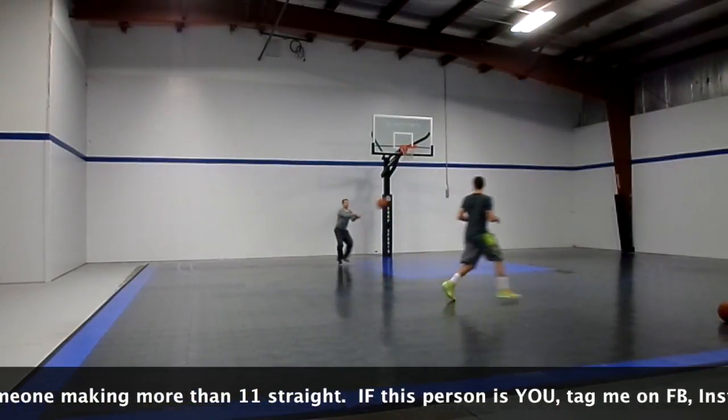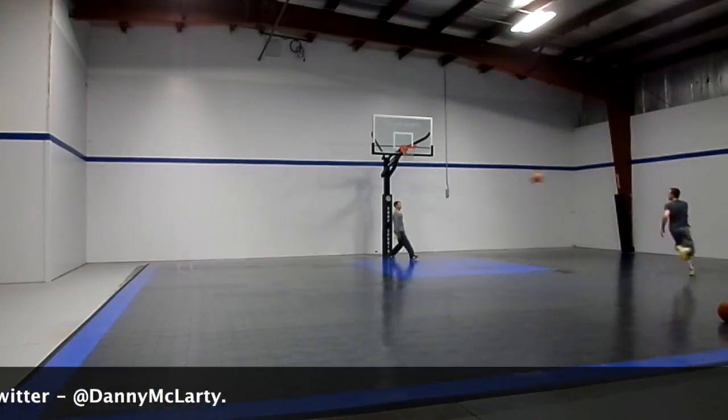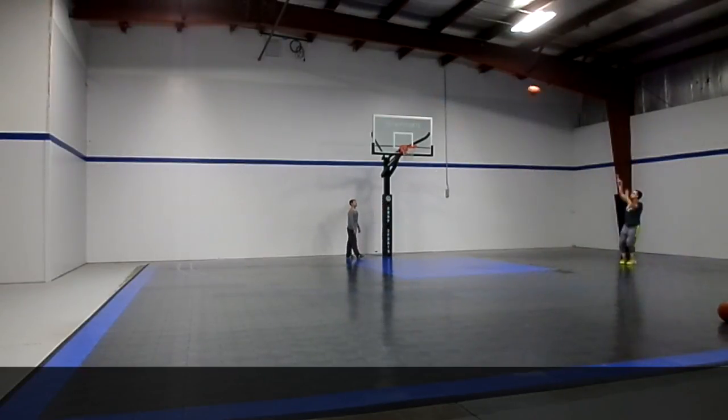The gym record at MVP Training had been six for a while. This is Ryan's first and only attempt at his recent visit to my gym, and as you can see, he finished with a new record of 11.